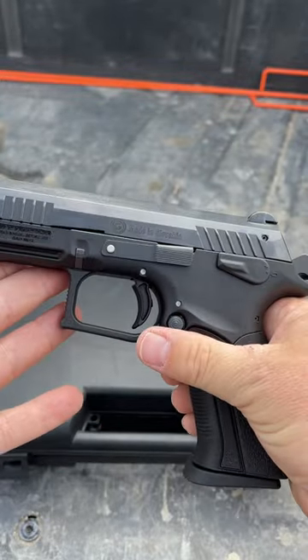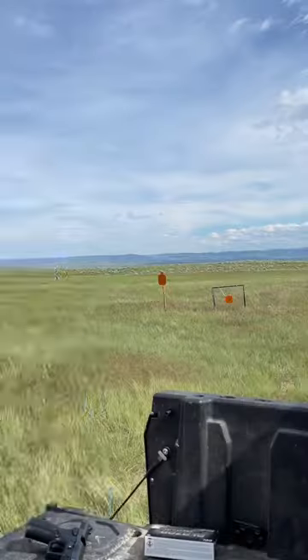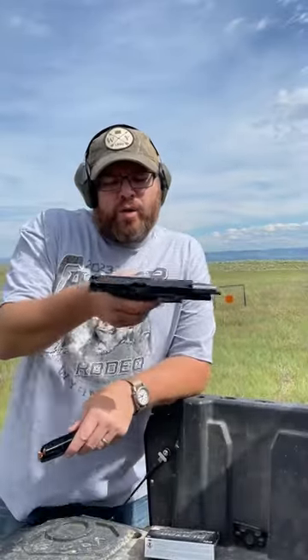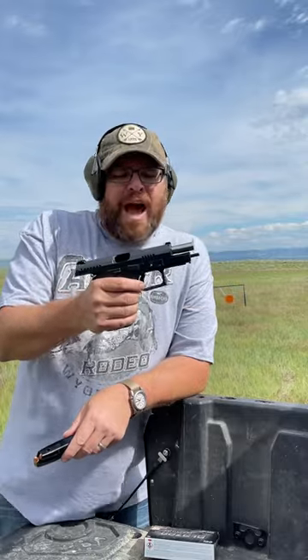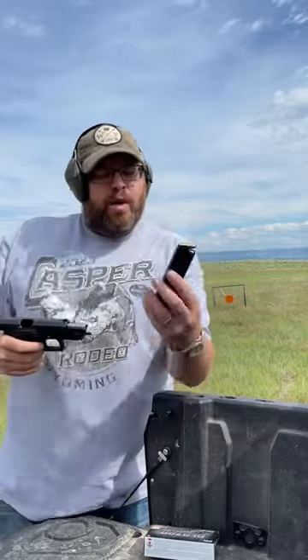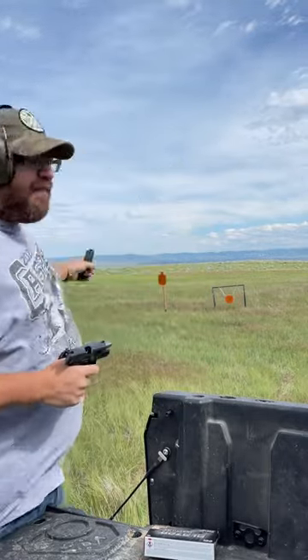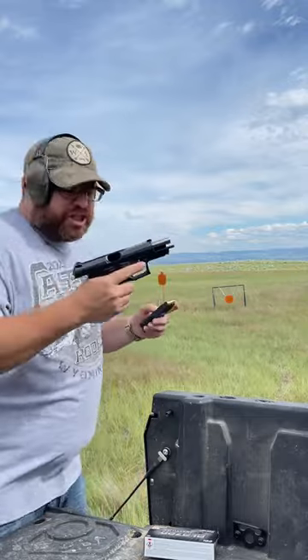So let's get the first shots and see how she shoots. All right guys, the first shots with my brand new Grand Power K100. We got 16 rounds of Blazer 115 grain full metal jacket. We got a steel at 15 yards. Let's see how she shoots.